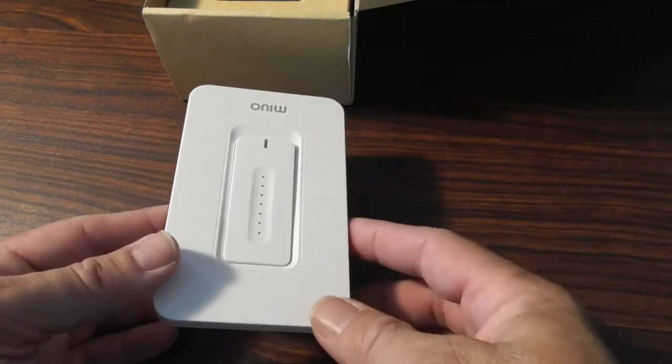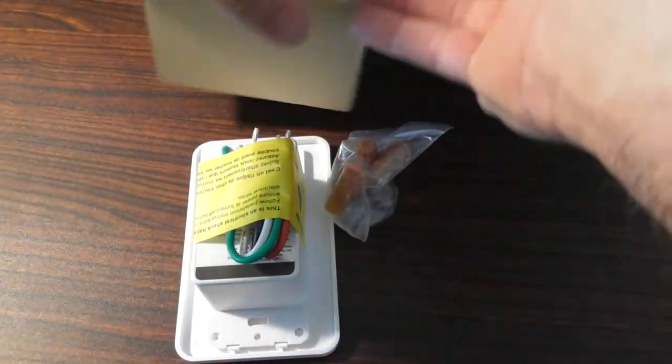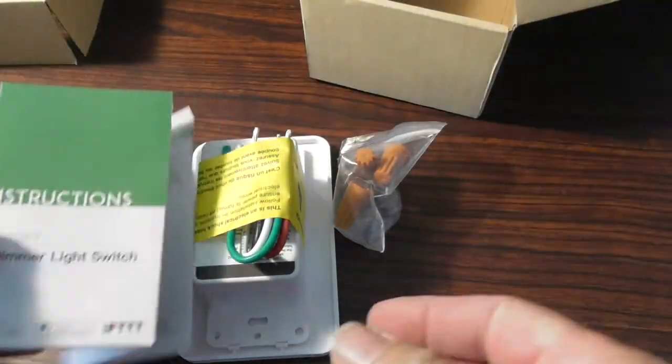I'm going to show you how to install this — it's extremely easy. It comes with the switch, some wire nuts, and some instructions. Then we're going to install the app together and control a light.